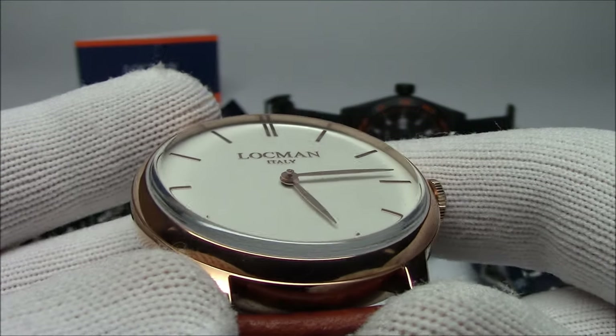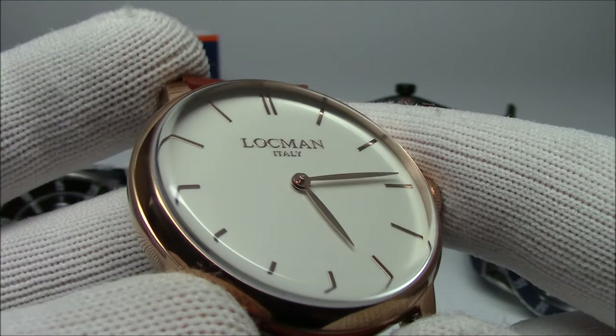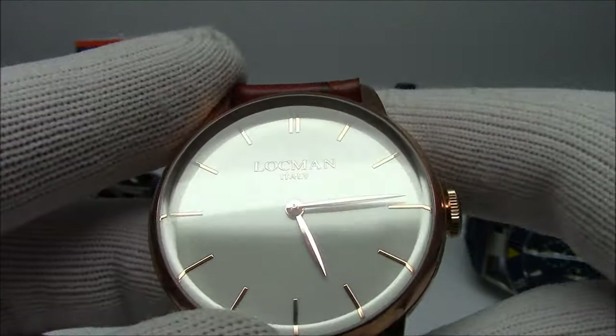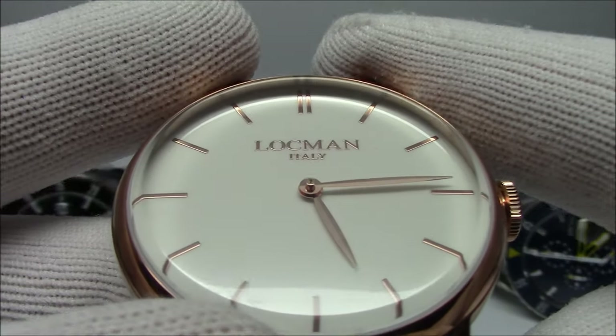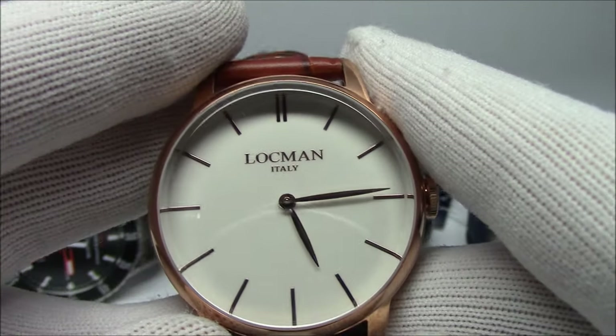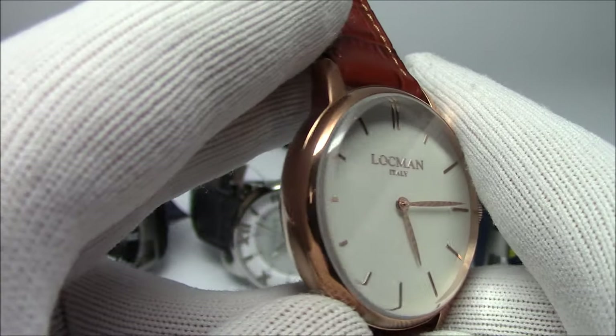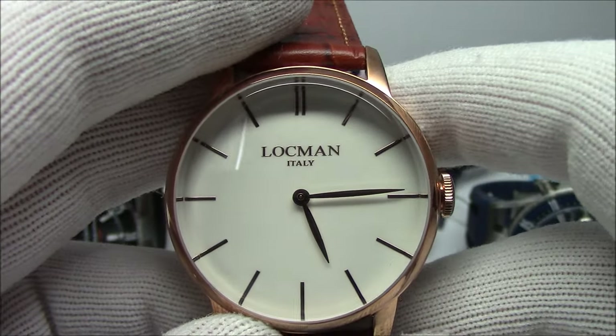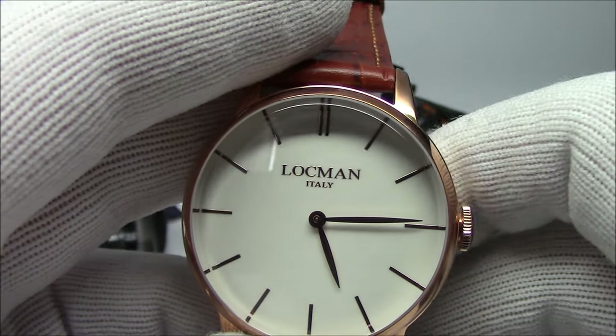If I can get the camera in there, you can see that dial — it's glossy, it's an enamel dial. The applied Lachman name and Italy. It looks awesome. These come in many different executions: different dial colors, different case colors, different straps, mesh bracelets — the whole nine yards.